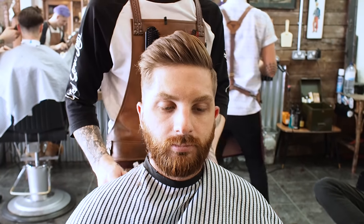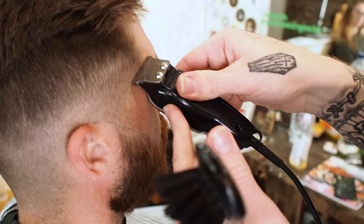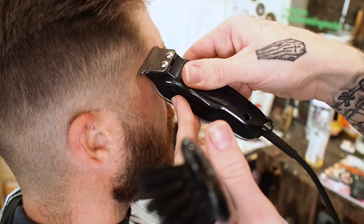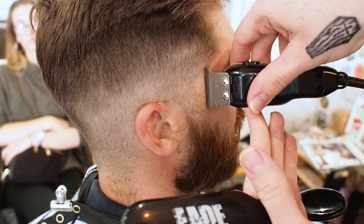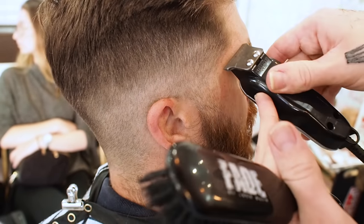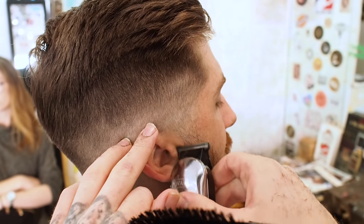Now let's just get rid of those neck hairs, sharpen up the beard and we're good. Grab the wool detailers. I'm just going to follow the hairline — I actually take the hairline back just a slight bit, just so it looks a bit more fuller.